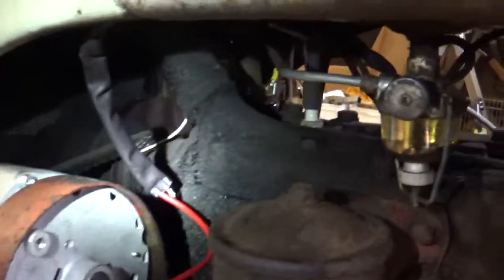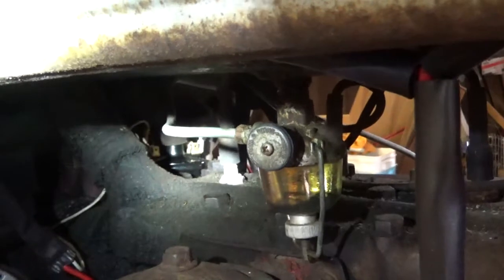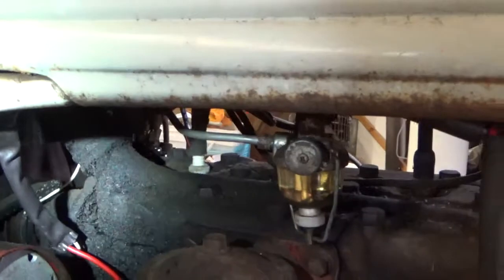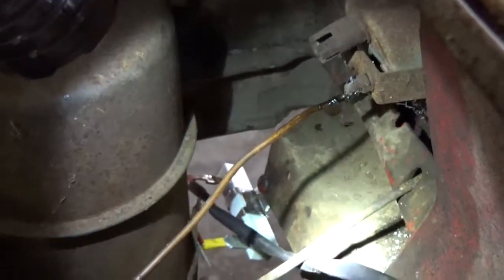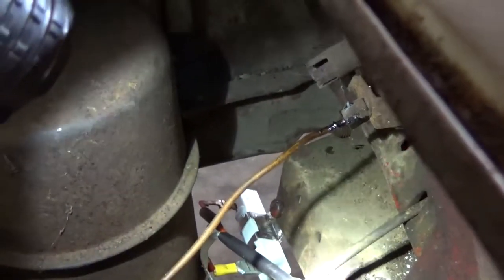Now on your distributor back here, you have a negative and a positive coming off of it. The negative wire goes down to your distributor, and the positive wire — which is this white wire here — goes all the way to the front, across, and into this ceramic resistor. So your white wire goes into your ceramic resistor.